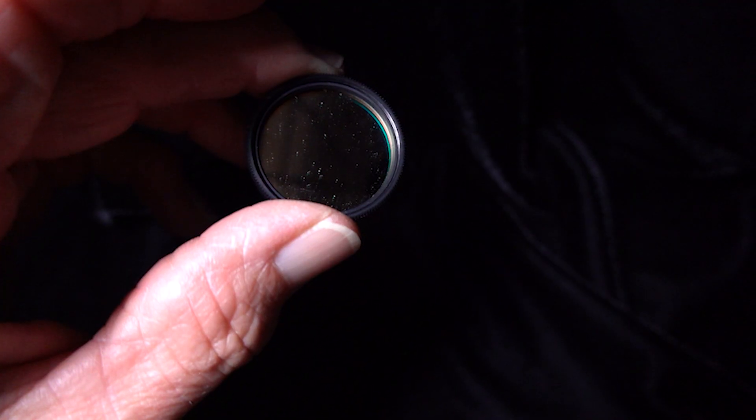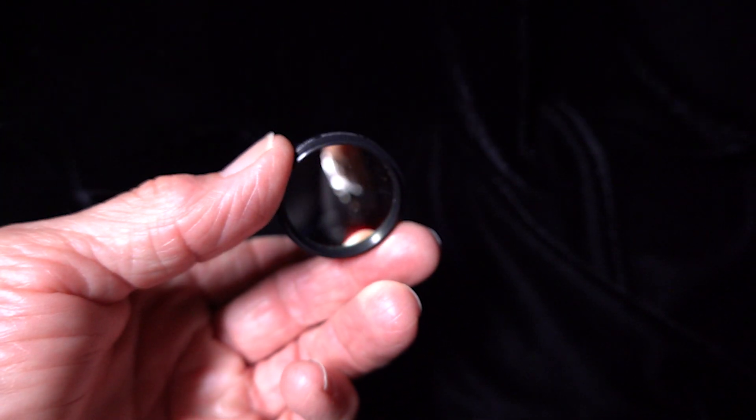I finished my testing of the Teleview Bandmate Nebustar Type 2 filter and was very impressed with it. It provided excellent contrast and allowed me to see everything I looked at very well. It did provide sharper stars that weren't bloated, like they claimed. Next to the Astromania it did a little better, and next to the UltraBlock they were about even. Since the UltraBlock is not available, getting the Teleview Bandmate would be a good choice if you're in the market for a UHC filter. It's an excellent filter and I highly recommend it.